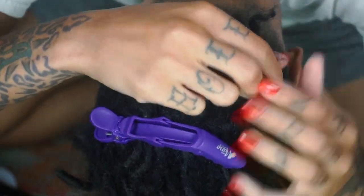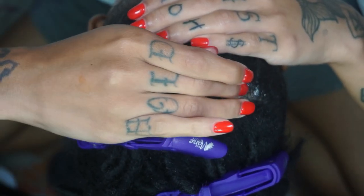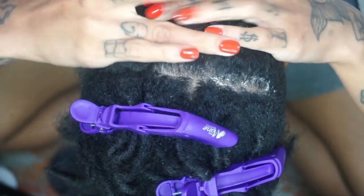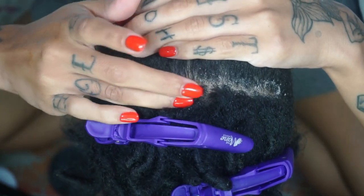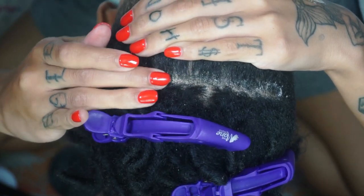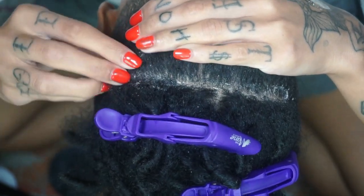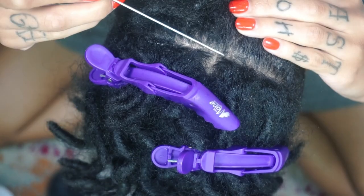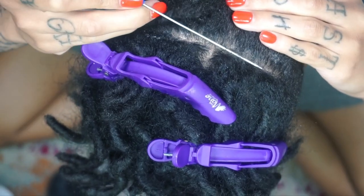Would you believe you're looking at a month's worth of new growth? I will say I am embarrassed by my hair. I did try my best to wash it but I did fear my locks would unravel if I did. So please ignore the dirt, but I guess it's part of the process, right?